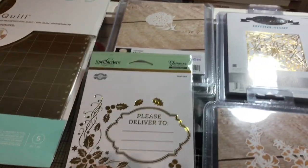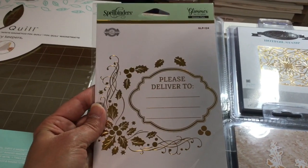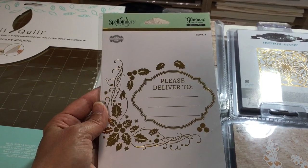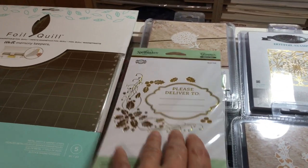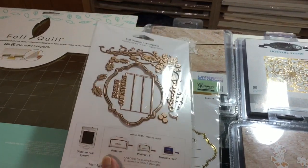Next item — this is wonderful. This is the Spellbinders 'Please Deliver To' foil plate. Isn't that nice to put on an envelope? If you do foiling, everyone on your Christmas list will be like, 'How did she do that?' And there's a look at the back so you can see how it looks.